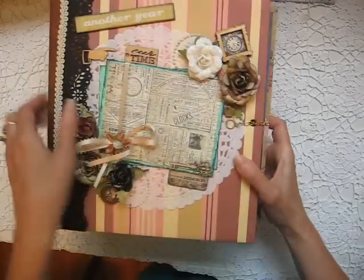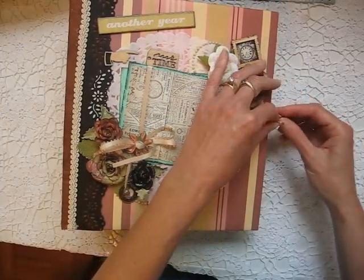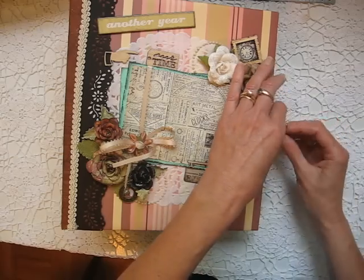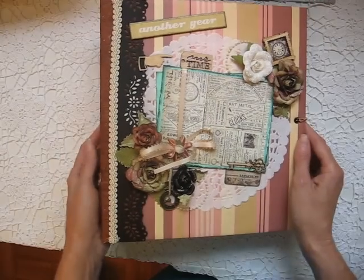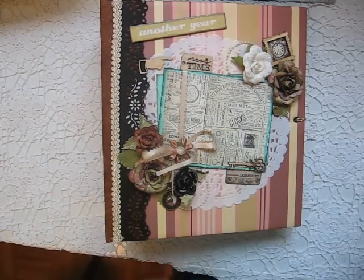I hope you enjoyed looking at this album — I really enjoyed making it. It's a super heavy album, so I think by the time you put photos in there, it's probably going to weigh like 5 pounds. I hope that these videos give you ideas for your own scrapping. If you have any questions, don't hesitate to ask. Happy scrapping!